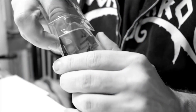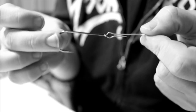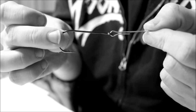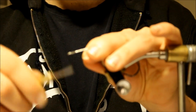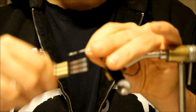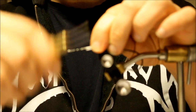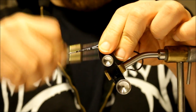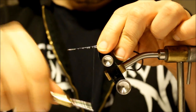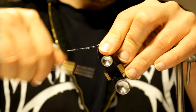For this pike fly I'm going to be using a Partridge Universal Predator 6 Ought Hook, and I also have this shank here which I'm going to be tying all of the material on. Like with most flies, I'm going to start by adding a base of thread on the shank, and I'm using 3 Ought Unithread, which is a pretty nice thread for pike flies. It's quite durable, and that's definitely something you want on pike flies.